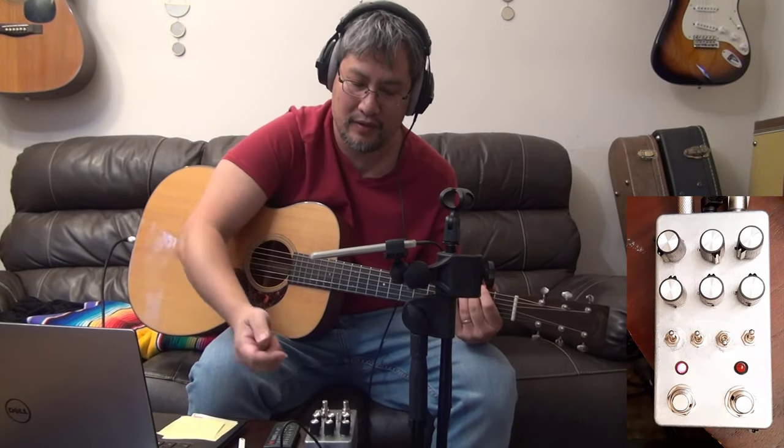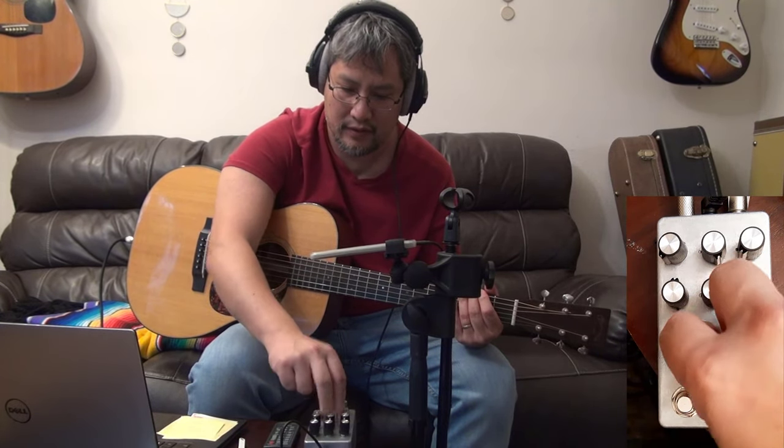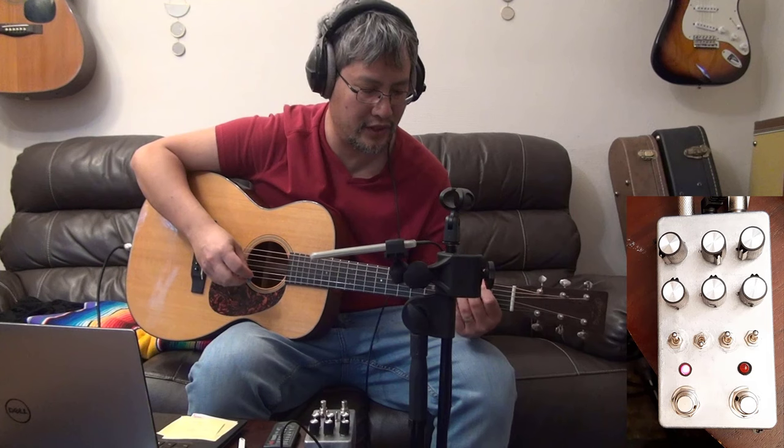Now let's try another setup where I use a full mic-like IR. There is no EQ shape, just a full mic-like IR at 2048 points.